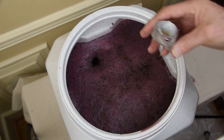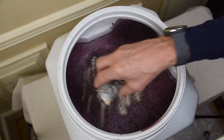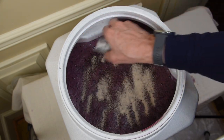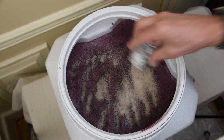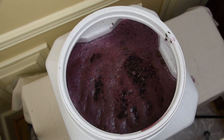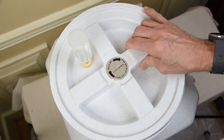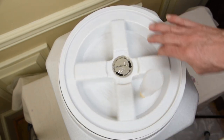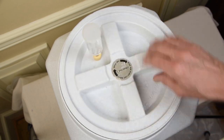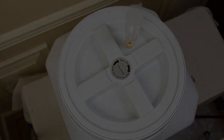We next sprinkled the yeast on top — we did not mix it in. This is a low-foaming, fast-fermenting yeast, and it quickly disappeared into the juice. The fermentation tub was set up in an area with a constant temperature of 68 degrees Fahrenheit. We placed the lid and a fermentation lock half filled with sulfite solution, which is potassium metabisulfite powder dissolved in water.